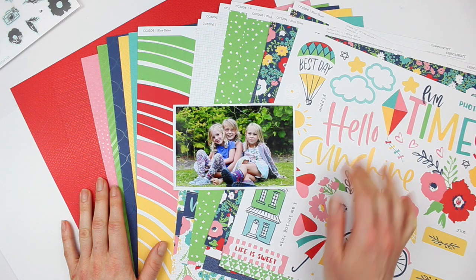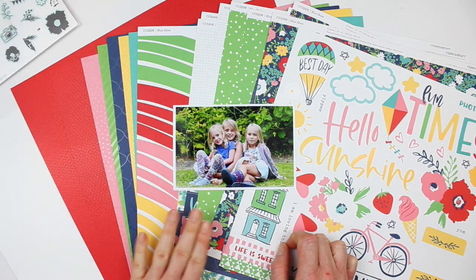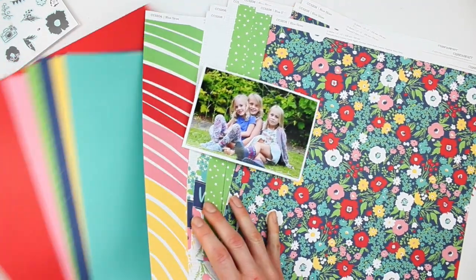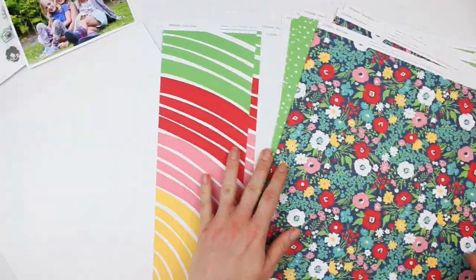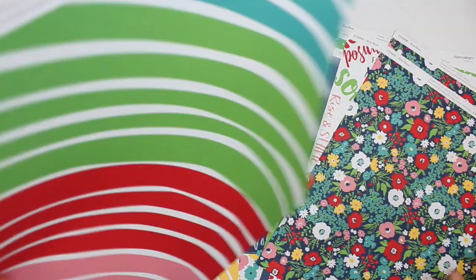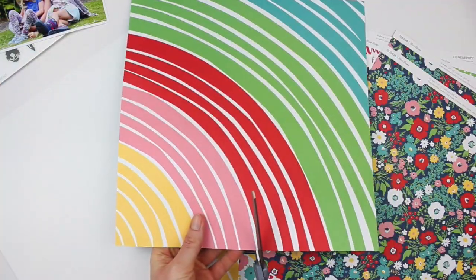Happy National Scrapbook Day friends! I am so excited to be here with you using the new Blue Skies collection from Close to My Heart, which is a special collection release for National Scrapbook Month. I have the entire collection here as well as a favorite photo that I can't believe I haven't scrapped yet, and I'm so excited to get going with this layout.